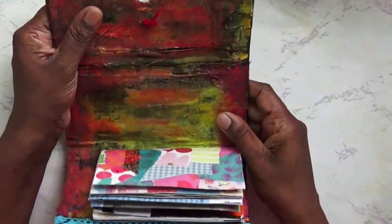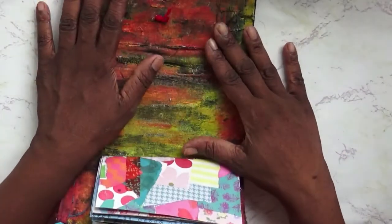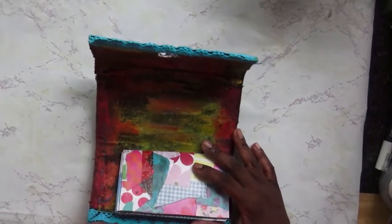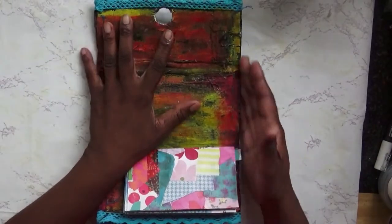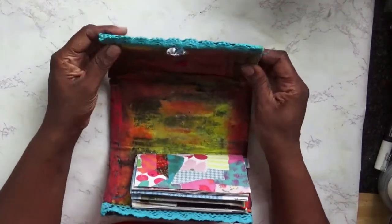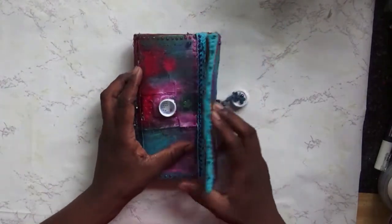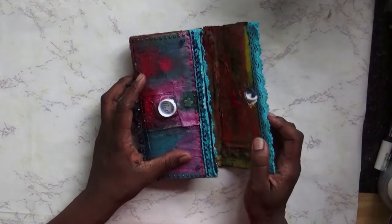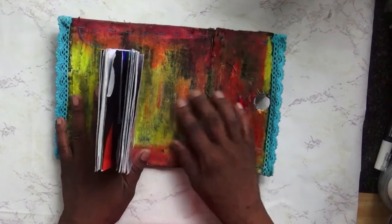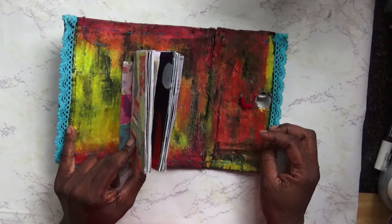So if we fold out the milk carton, that's what you would have — it has additional flaps on the side which I folded over to make the edges more sturdy, and I've covered it with a piece of fabric that I had. This has been recycled as well — it's my son's old school uniform.